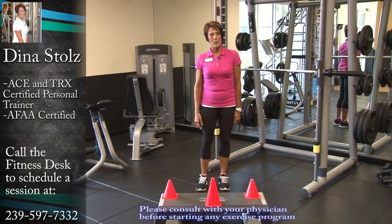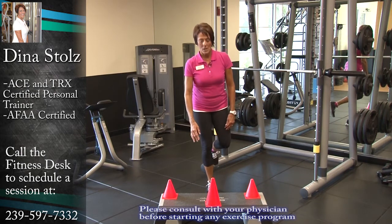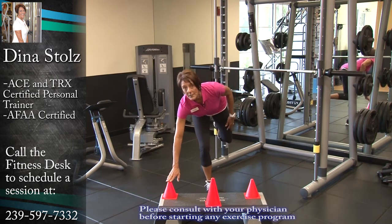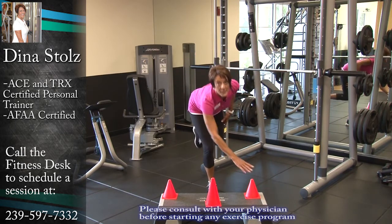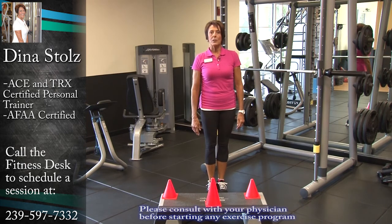Now we're going to make it one step harder and balance on one leg. You're going to take the leg behind you, and reach forward and touch the cone, then just stand between. Do you see how I'm wobbling? It's a lot harder on one foot — something you don't want to do at home by yourself, but we can help you with here at the fitness center.